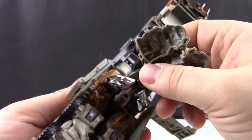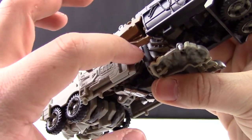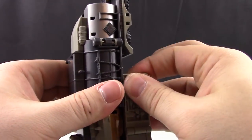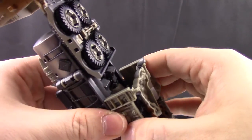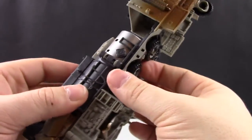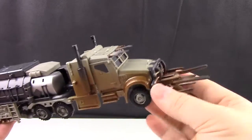Maneuver this down, making sure this peg lines up with this slot — once you do, everything should peg in nicely and hold together the best it can. Same on this side, looks like it should be slotted in and lined up pretty well. And there we go — the wheels went back in, but we have the truck finished and back in vehicle mode.